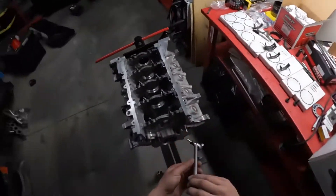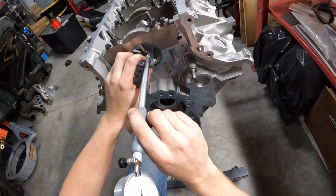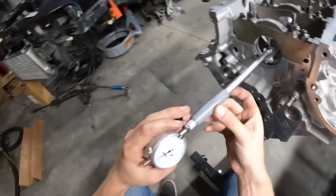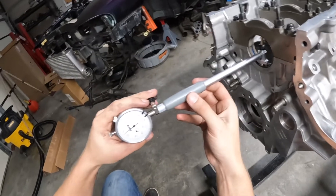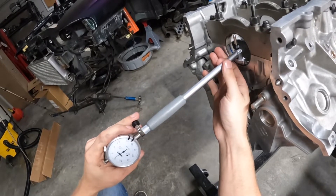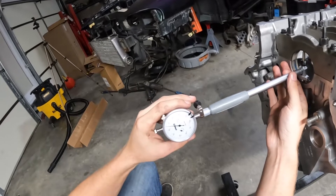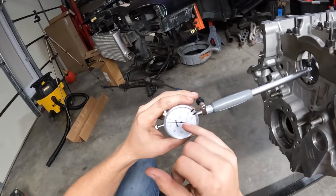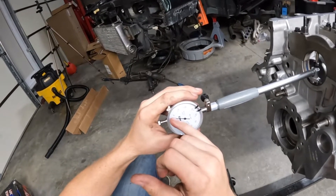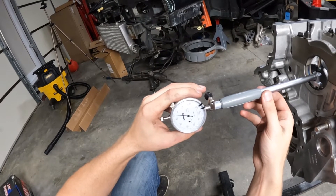We're going to take our bore gauge and put it in here — this little centering piece centers it. As I move this back and forth, you can see the pin rolls until it finds that spot where it turns around, and that's your measurement. Each line on here is 0.0005, and each longer line is 0.001. We have 0.002, which is on the money.